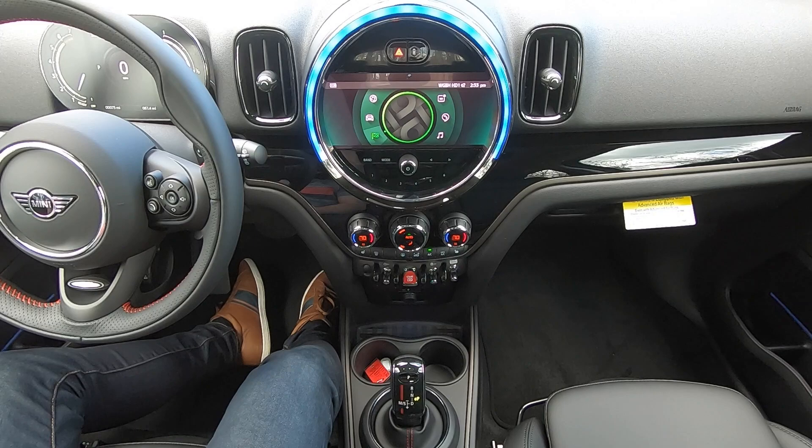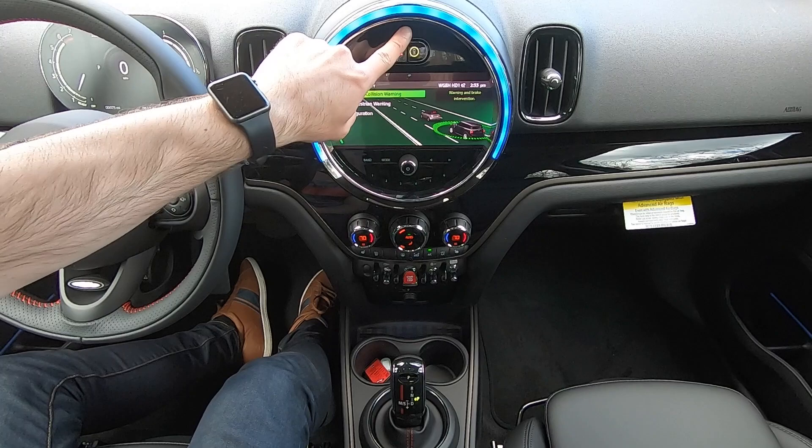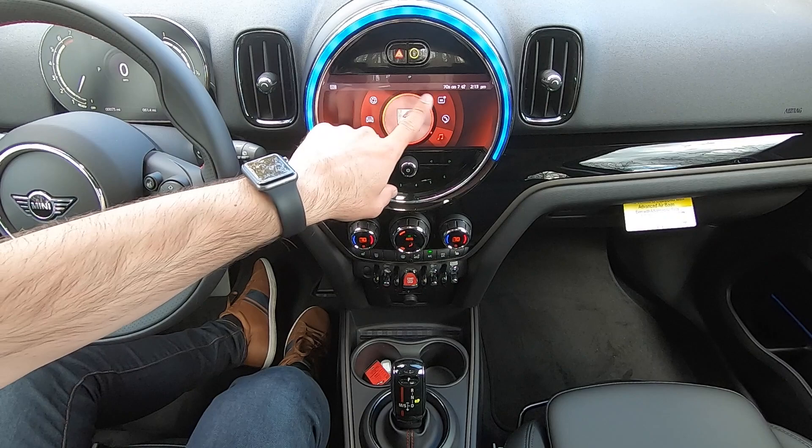Both of these systems I like to describe as being a second set of eyes watching the road ahead of you. They are not designed to drive the car for you — they are simply looking out for you and giving you a heads up if something might be going wrong. Pushing this button when it's deactivated will reactivate it, as indicated by the green ring.